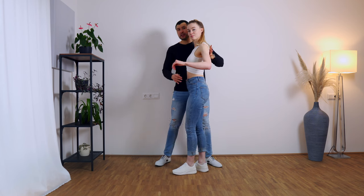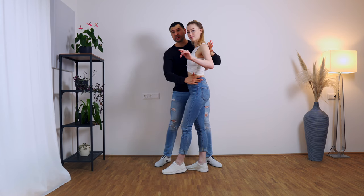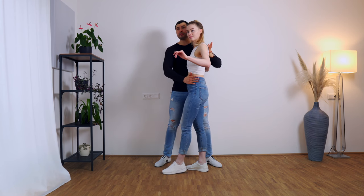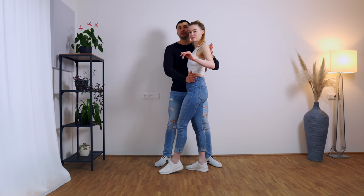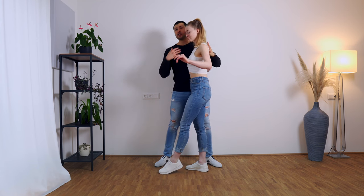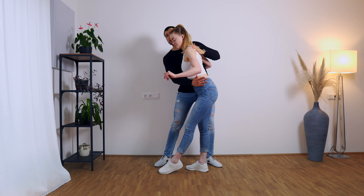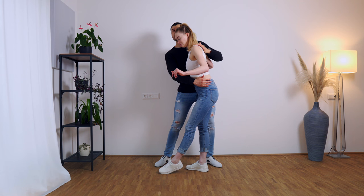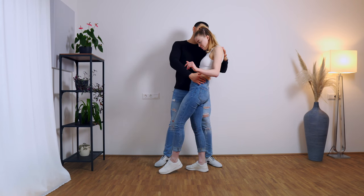Now that we are here, the first thing we do — with this hand, we unblock her hips by bringing them a little bit back. When we bring them back, the consequence is that the upper body will fall a little bit to the front. So for all the leaders, we're also bringing our upper body a little bit toward the floor.